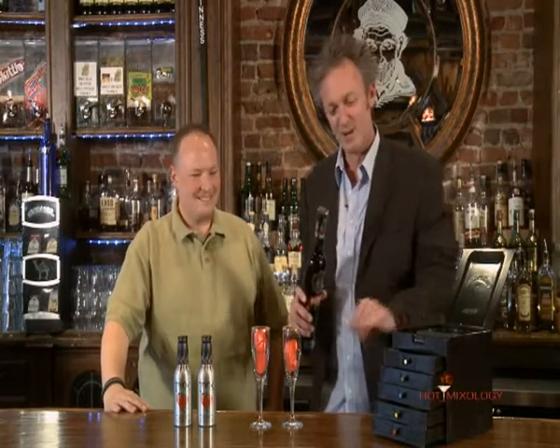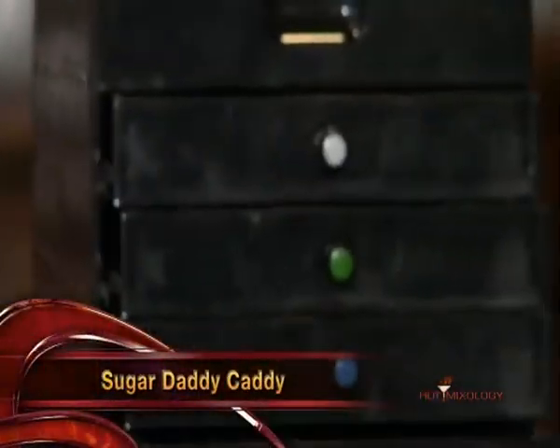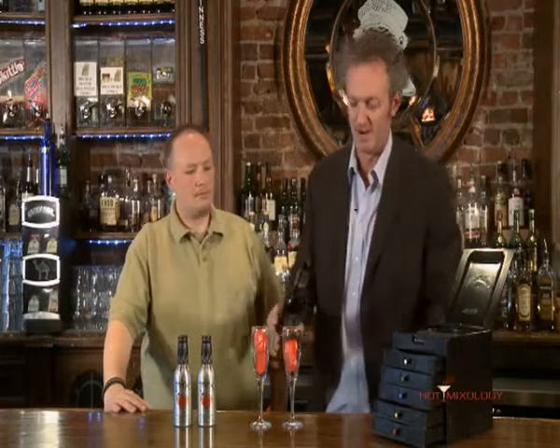If there's a dress code in an Irish bar, you don't want to go. So what I did was start with the champagne glass, the Sugar Daddy Caddy. I rimmed it with a little strawberry sugar on there. And then I put the Eclat de Glass — the great red ice cubes in there.